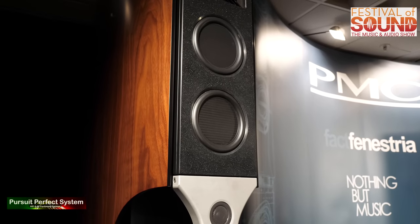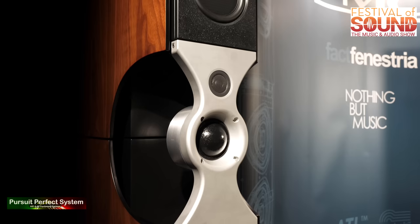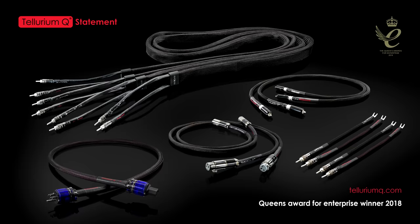Hello and welcome to Pursuit of Perfect Systems video show coverage for the Festival of Sound Music and Audio Show. We'd like to thank our show coverage sponsors, Telerium Q Cables, for helping us make this show coverage possible.